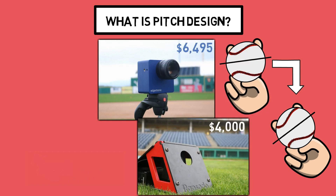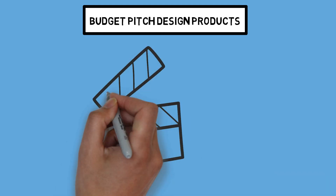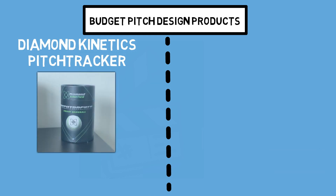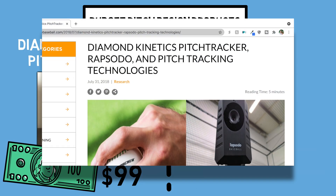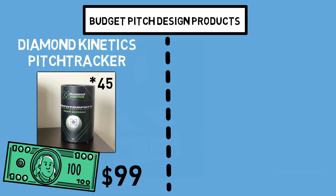Together, those pieces of tech can cost you over $10,000 for the base units. But what if I told you you could get similar work in for just a few hundred bucks? When I think of budget pitch design, I think of two very specific products. The top two products, which I both personally own, for a budget pitch design setup: it's going to start with the Diamond Kinetics Pitch Tracker. You can purchase this ball for $99, and it gives you a lot of the same readings you'd get off a Rapsodo or Trackman — and the thing actually works, verified by Driveline in their blog.